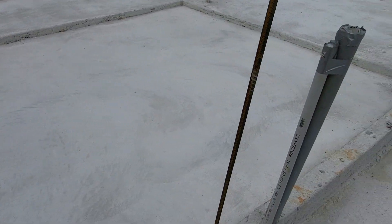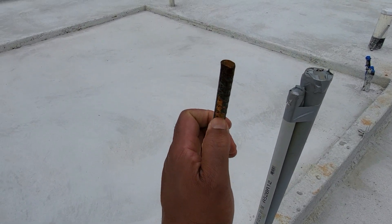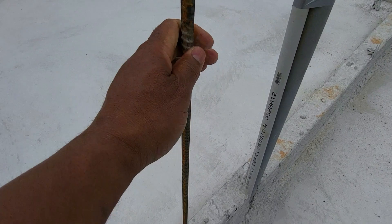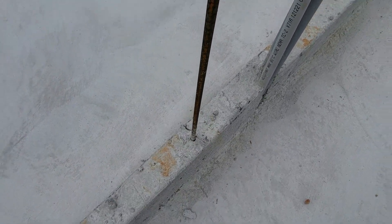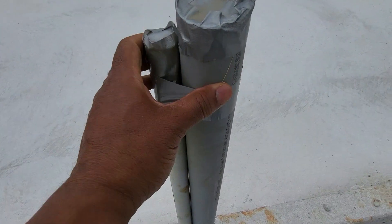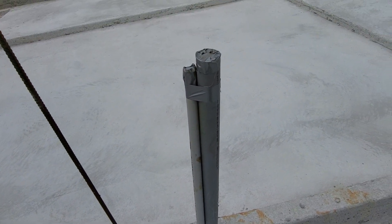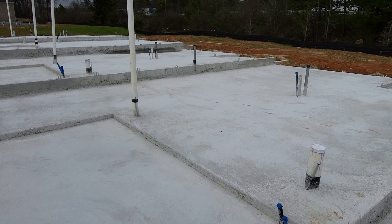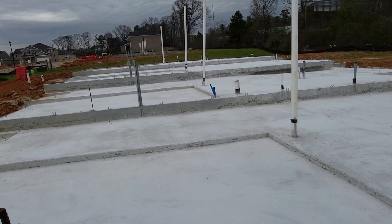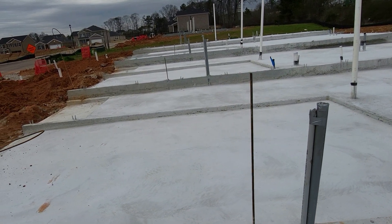This area here is probably the garage area. This is your ground — where your electrical system will be grounded. It's embedded in the concrete as well. This is probably conduit or electrical, maybe low voltage. This is what a slab looks like on a townhome right before it gets framed up.